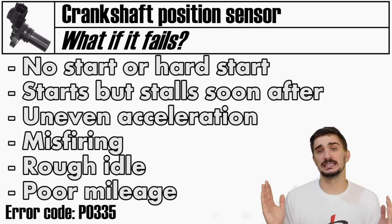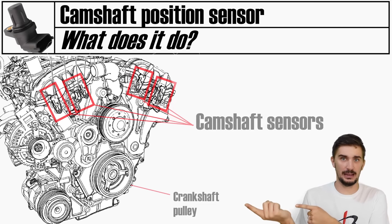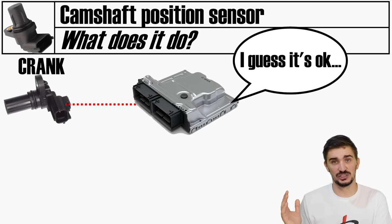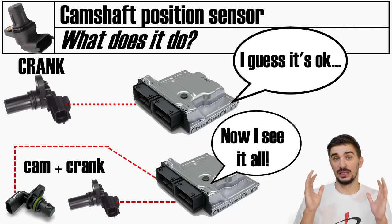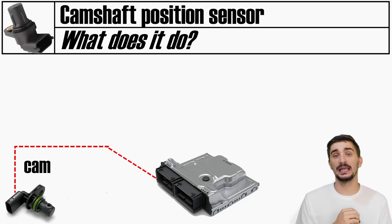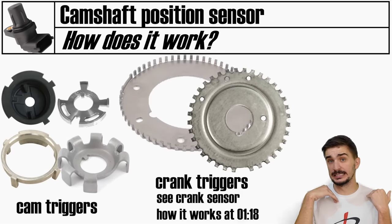If the crankshaft position sensor fails completely, the engine will not start, or it will start but stall very briefly. If the failure is partial, you may get jerky or uneven acceleration, engine misfiring, rough running, poor idle, and bad mileage. The camshaft position sensor does the same thing as the crankshaft position sensor but for the camshaft. In theory the engine can run with a crank sensor alone, but adding a camshaft position sensor gives the ECU a more complete picture and acts as a layer of verification. It lets the ECU know what each cylinder is doing, enabling cylinder-selective knock control, sequential injection, and other cylinder-selective systems.